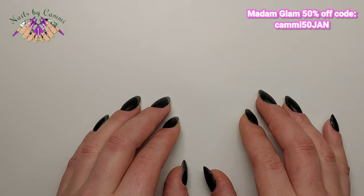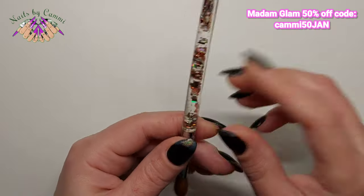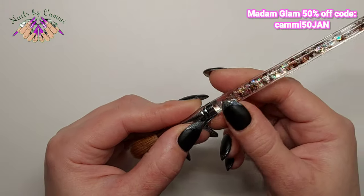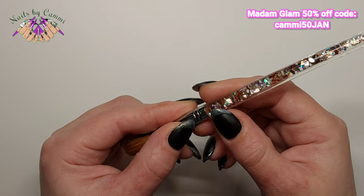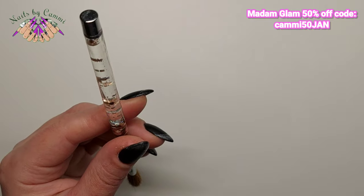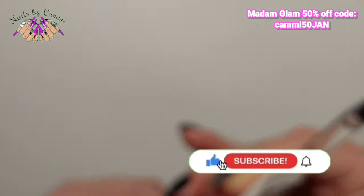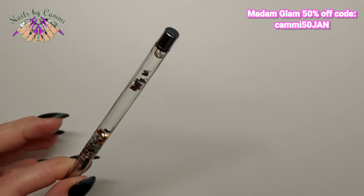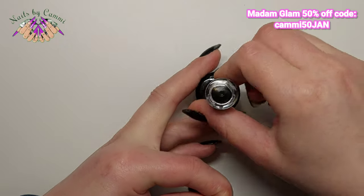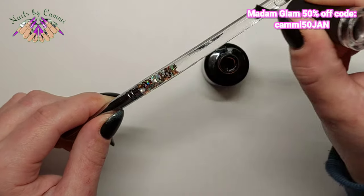I've taken out this acrylic brush — you see it has glitter running through it and it's plastic. It's already had a little monomer touching it and it's kind of making it melt. To prevent that, you can just use a no-wipe top coat — I'm going to use Madam Glam's — and apply that over the brush handle so the monomer won't melt the plastic.